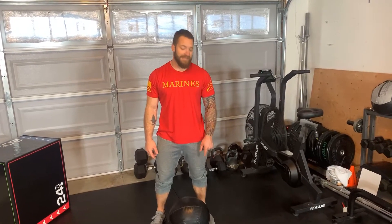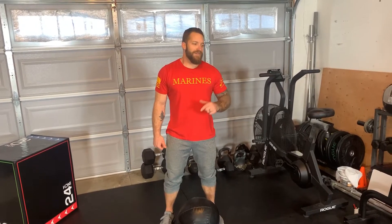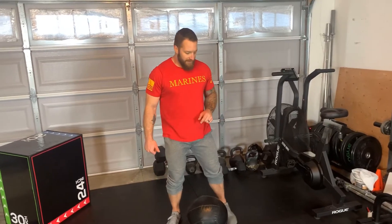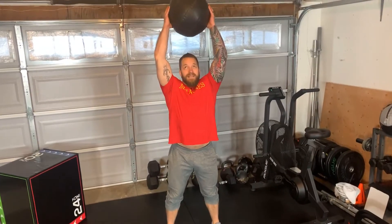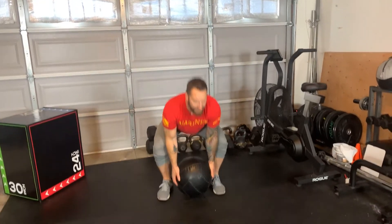For our odd object ground to overheads, today I'm using a med ball. We can use our weighted backpack, we can use a sandbag, anything that you've got laying around that has a little weight. Starting from the ground, chest up, stand up and overhead, back to the ground.